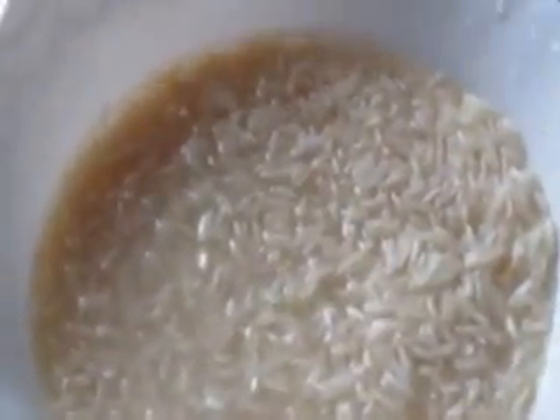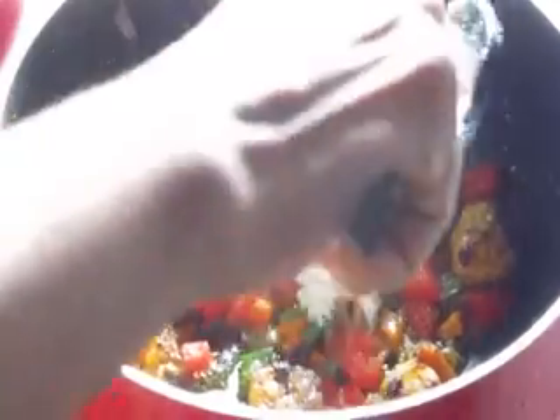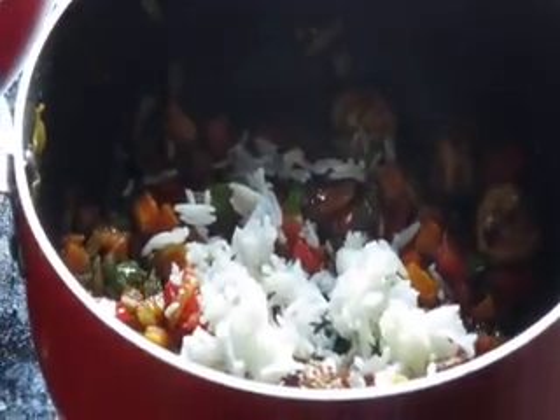Boil four and a half cups of water and bring it to a boil. Wash and soak two cups of rice. Once the water boils, put in the two cups of rice, then add the cooked shrimp mixture and mix.